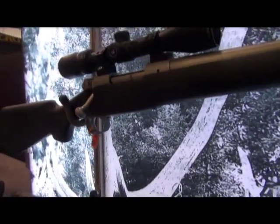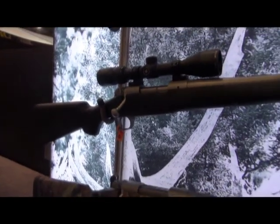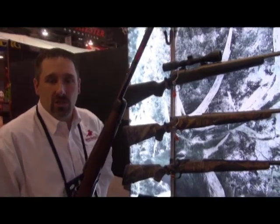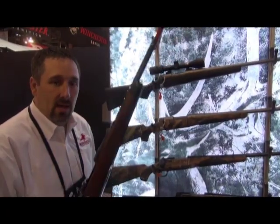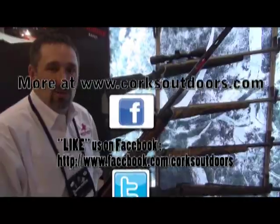So check out the Extreme Weather. In the Super Grade, we offer both of these in all your more popular calibers. And this year, exclusive at the SHOT Show, we are doing the Super Grade in short standard calibers of .308, .243, and 7mm-08. Check us out at winchesterguns.com — the Winchester Model 70, the Rifleman's Rifle, 75 years strong and going.